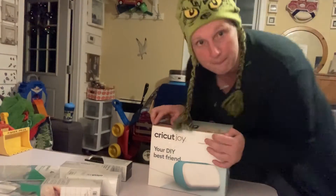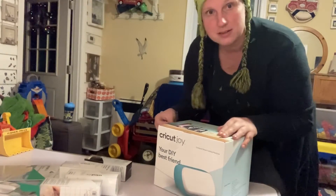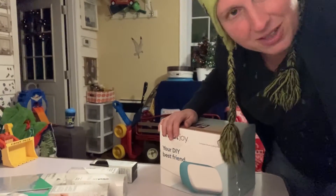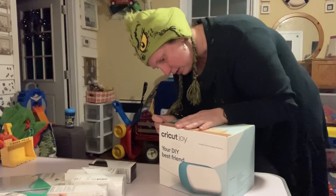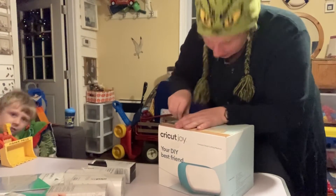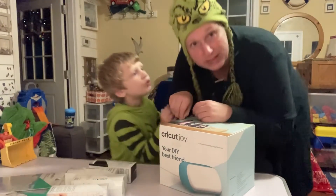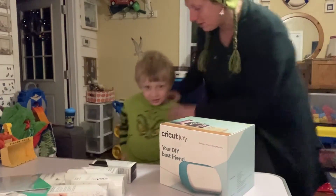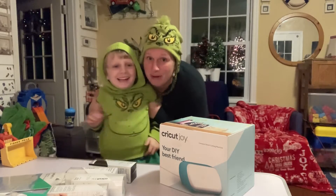Okay, let's start by unboxing the Joy. I took the tape off the front. I'm trying to film on my camera so it's a little crooked. And dressed like the Grinch with the green trees — because today was wear green at school. Colby went to school and Colby was also the Grinch.